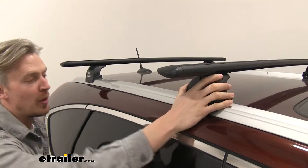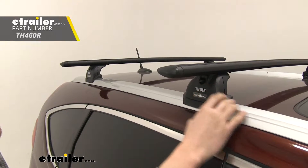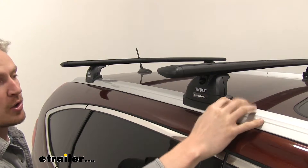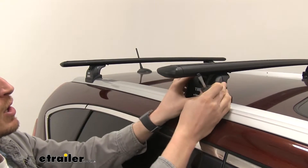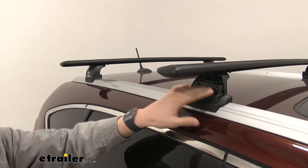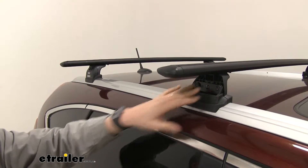The crossbars are held in place by four Thule podium towers. These are also what attach the fit kit, which is then attached to a fixed location on your flush-mounted rails. These are going to give you that clean look on the outside, but on the inside, as we take off the cover, it's going to protect and hide all of the access to that — so it can't be stolen and the elements won't get in contact with it.